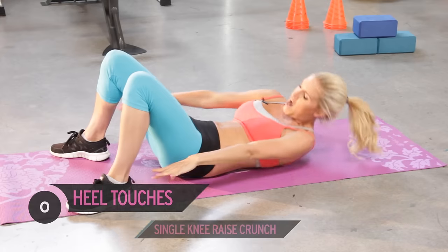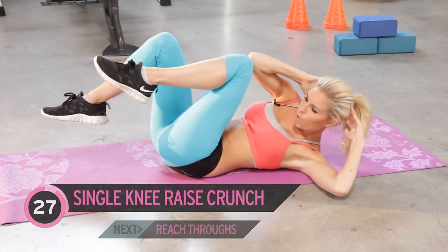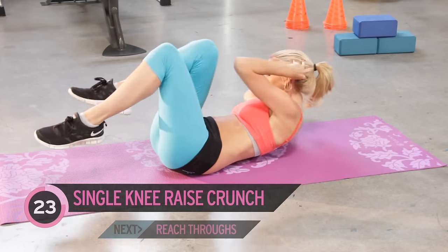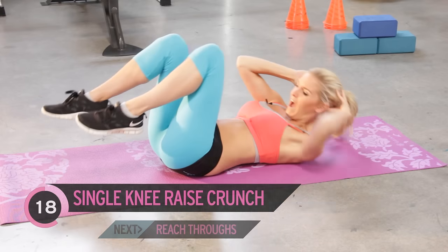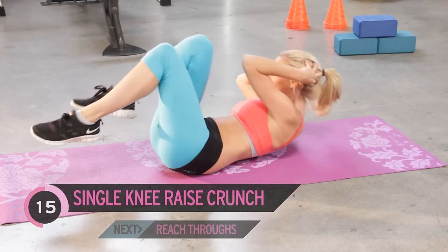Okay, keep breathing. Next exercise — just a little crunch. If you get a bit of a strain in your neck, you can put the weight of your head in your hands and then really concentrate on using your obliques to crunch.